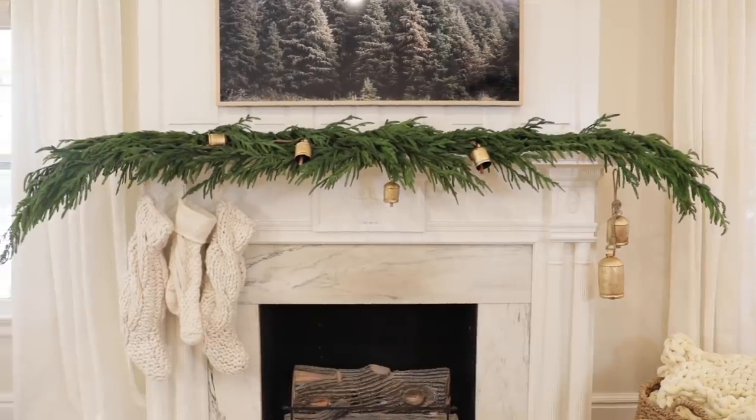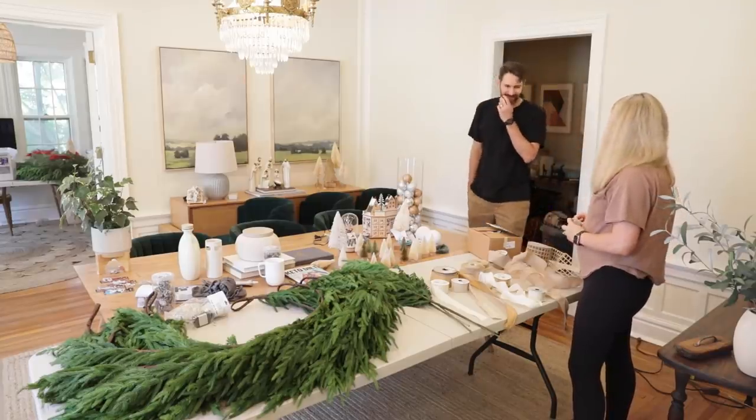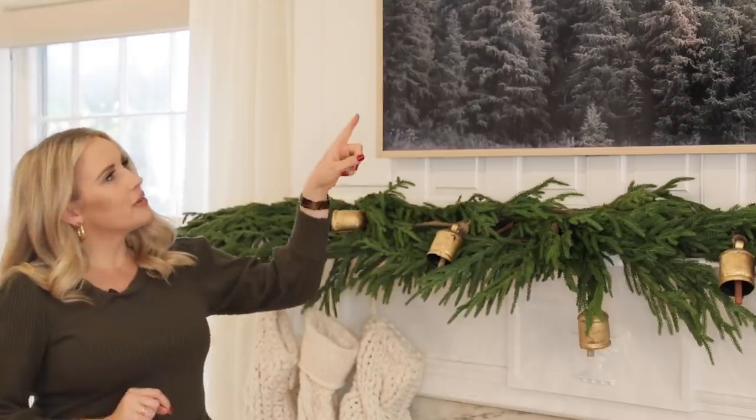A really good idea when you have different items you want to use to add interest to your mantle: pull out all those different things, lay them on a table, see how they all go together before you put them up. Make sure you have them easily accessible so you know when to add them and which items you want to use — it makes the process faster and simpler.